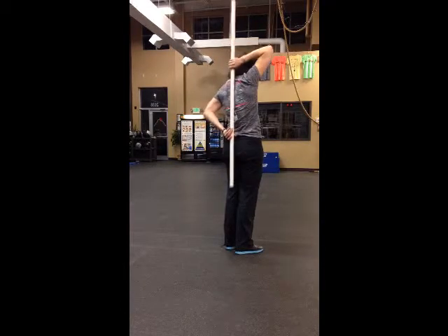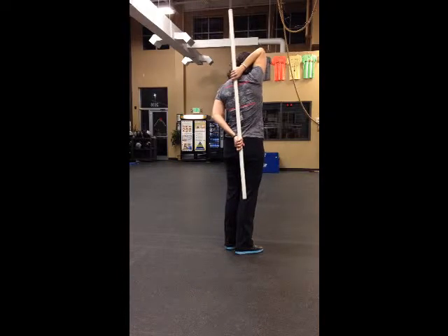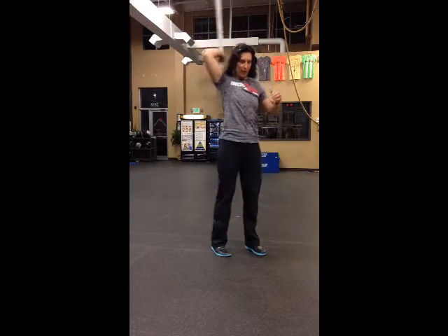Elbow to your ear, pull it down. You'll feel it stretching your tricep and down your lats. Then you can switch arms.